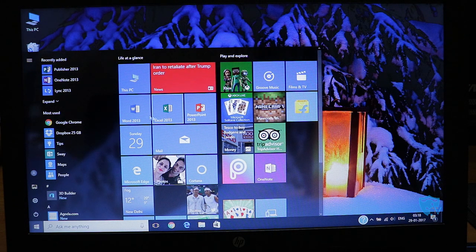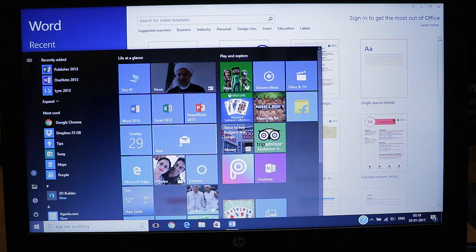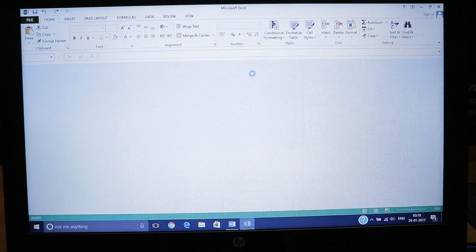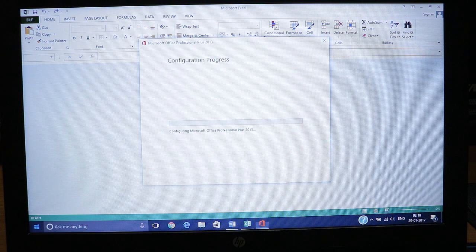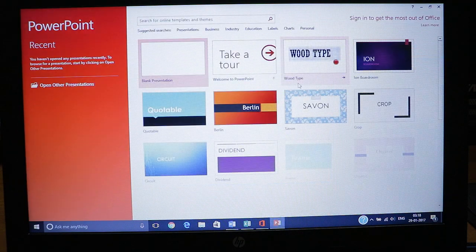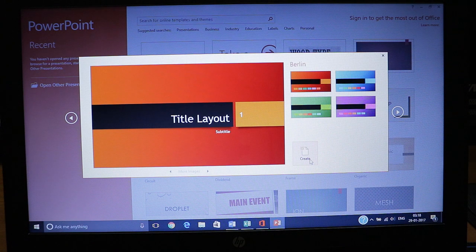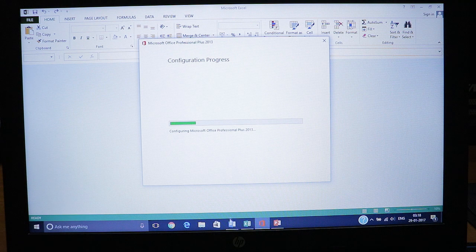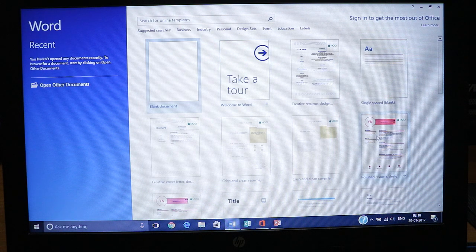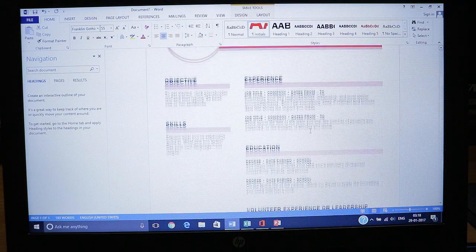Now it's time to show the performance in day-to-day usage. For example, opening Word 2013 — it loads pretty quickly and does not lag much. In other laptops in the same 23,000 range I've seen it take longer. Microsoft Excel also loads quite quickly. PowerPoint loads quickly as well. With all applications open in parallel, multitasking is quite effective and applications are not crashing even with many open simultaneously.